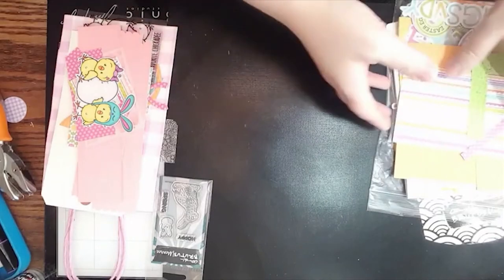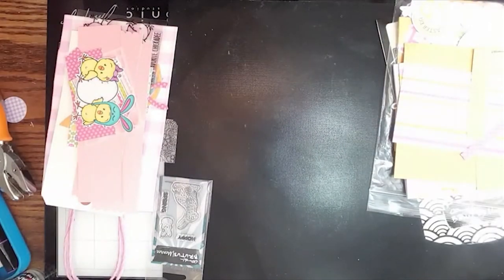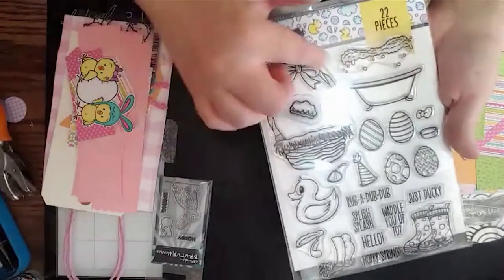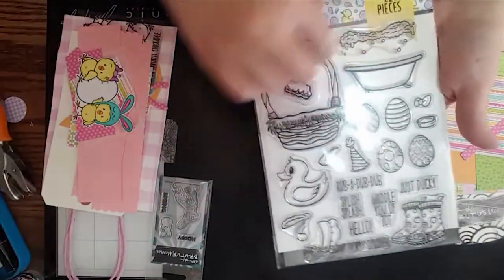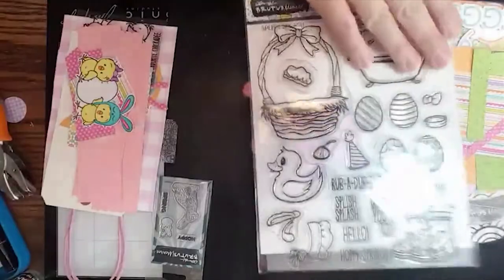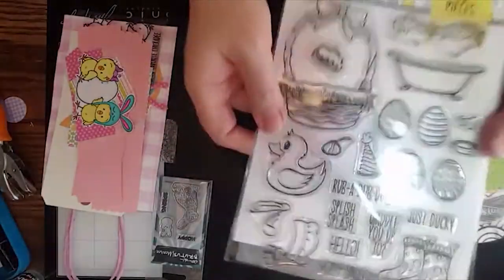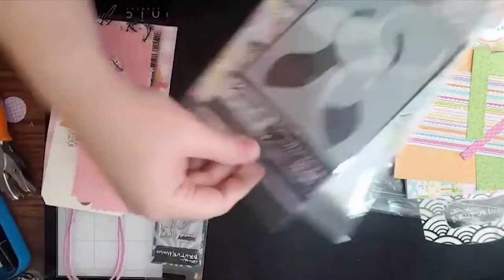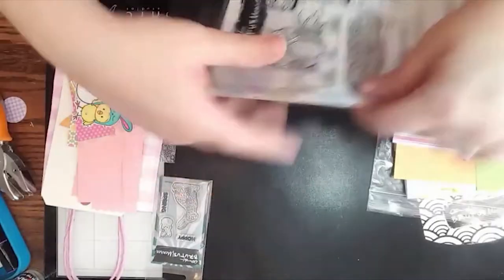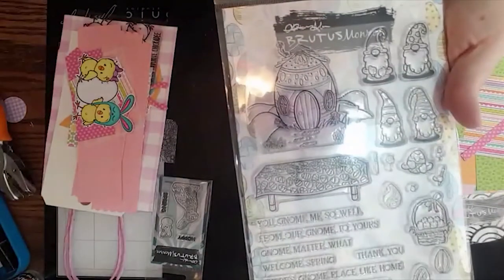Brutus Monroe has a whole bunch of really cute Easter products, and I only have a few, but I thought I would show you some because there's just not enough time to do all of them. Last month, this was in the inspiration kit — it's called Splish Splash. It's got this cute little Easter basket and Easter eggs in it, so many cute little things you can use for spring. This is a good thing if you want something that will carry you from Easter all through spring and beyond. And then there's this cute simple blends set, and this set I'm going to be using next week.